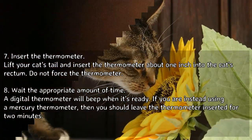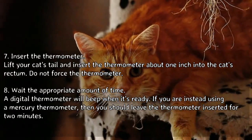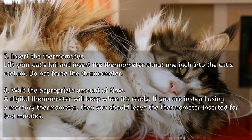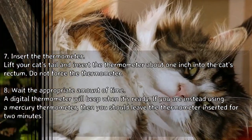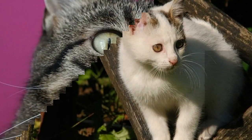Insert the thermometer. Lift your cat's tail and insert the thermometer about one inch into the cat's rectum. Do not force the thermometer. Wait the appropriate amount of time — a digital thermometer will beep when it's ready. If using a mercury thermometer, leave it inserted for two minutes.